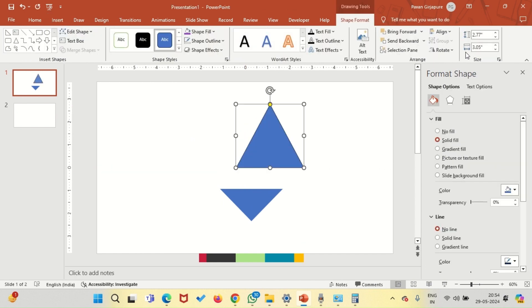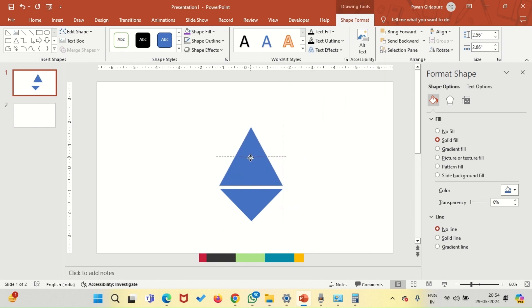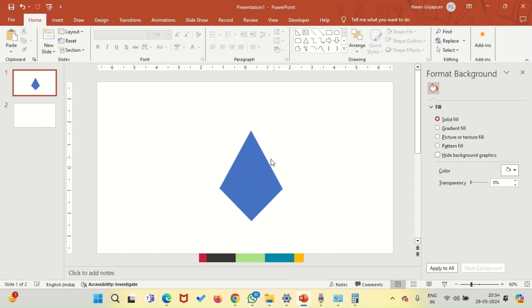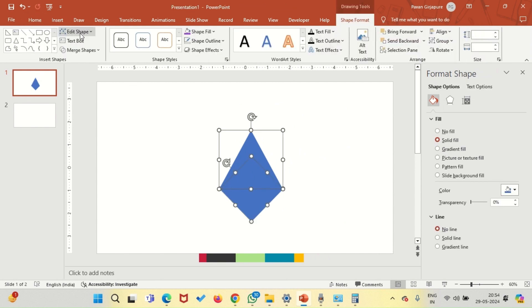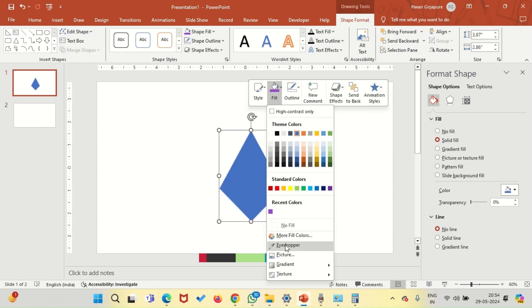Now a different one — this one. Let's again change the height and width accordingly, and remove the outline. Place this triangle over here and make sure that there is no gap. Now select both the triangles, go to merge shapes, and click union.